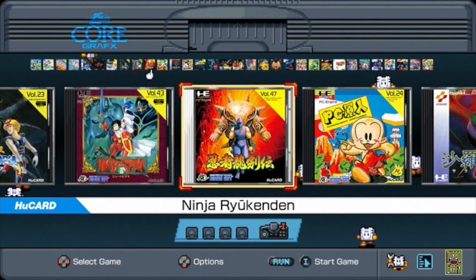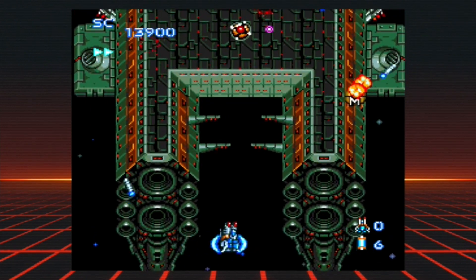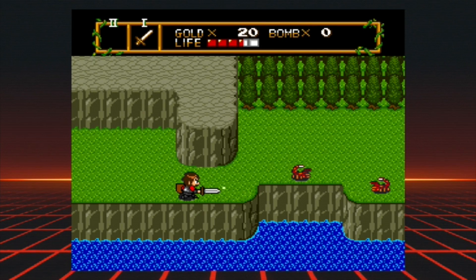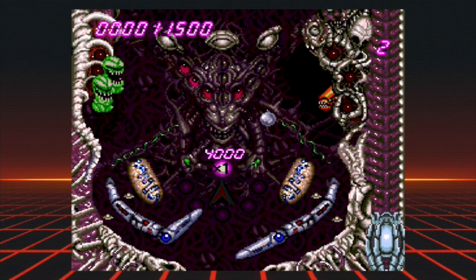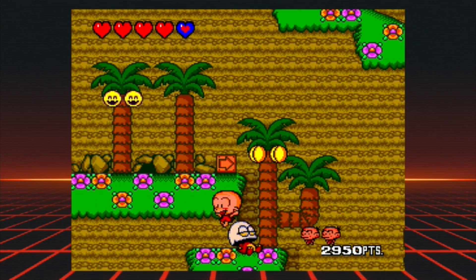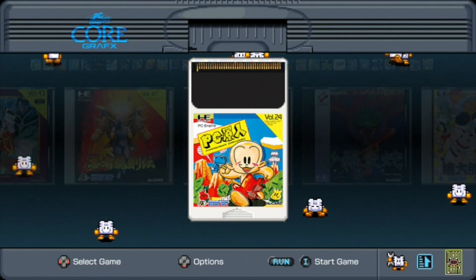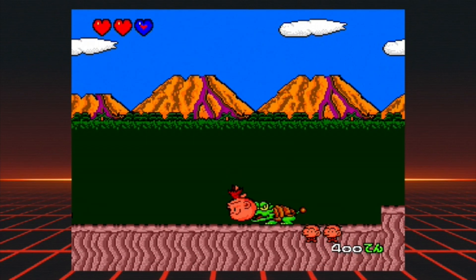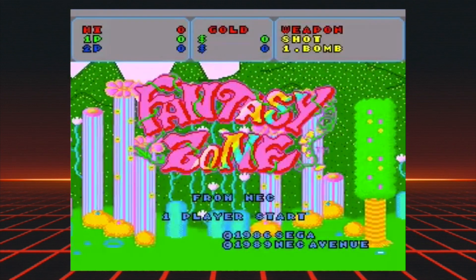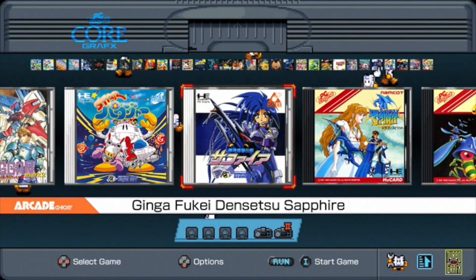This collection has many TurboGrafx staples like Blazing Lasers, Dungeon Explorer, Neutopia 1 and 2, Alien Crush, Ys Book 1 and 2, Bonk's Revenge, Air Zonk, and lots more. When you switch to the PC Engine, you get a few other classics like Bonk's Adventure (PC Genjin), Fantasy Zone, Bomberman '94, and a bunch of others.